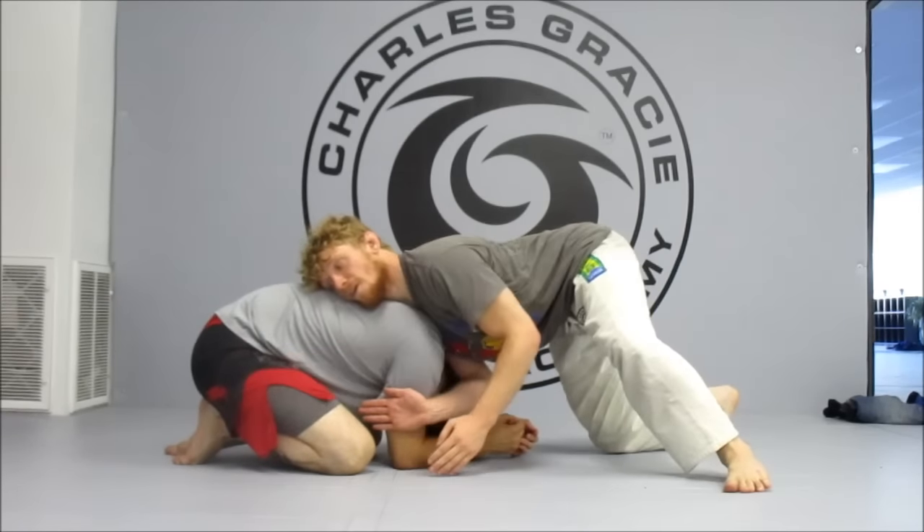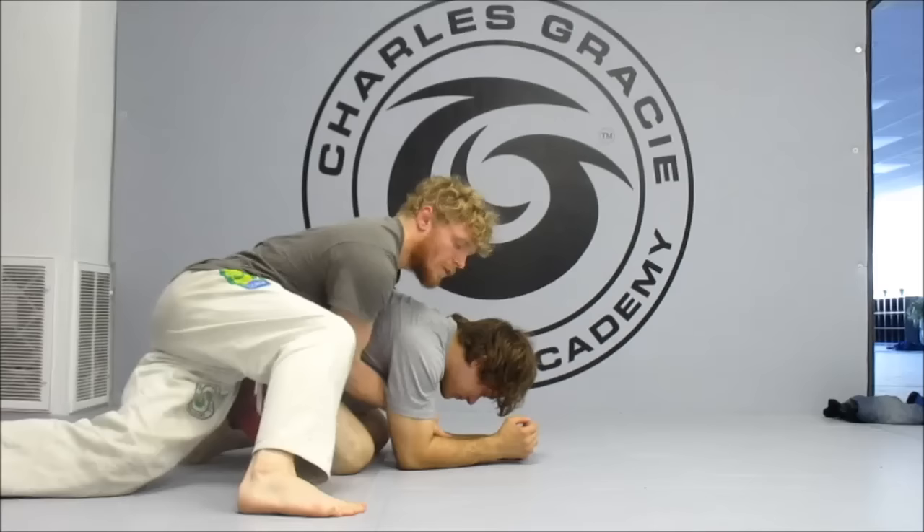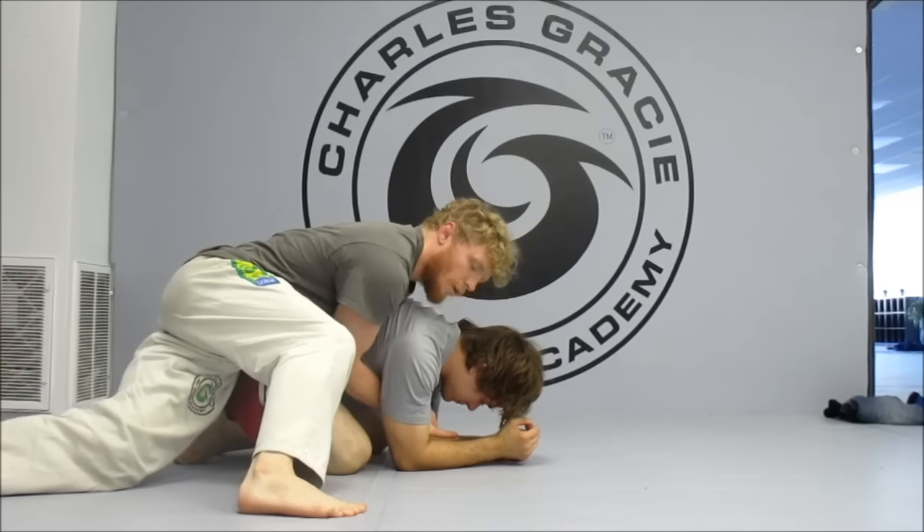Now I'm coming up to my toes, and I'm running around his hips, turning in, blocking his far hip.